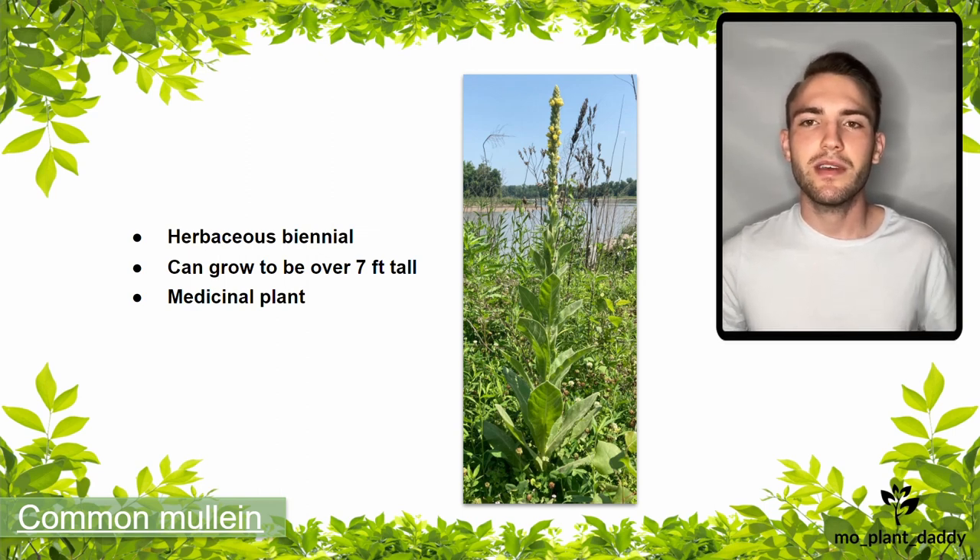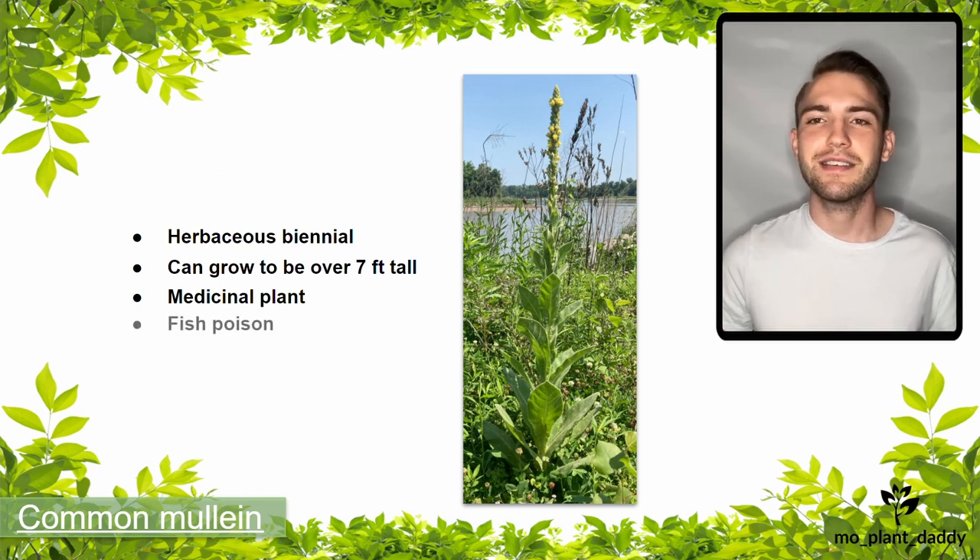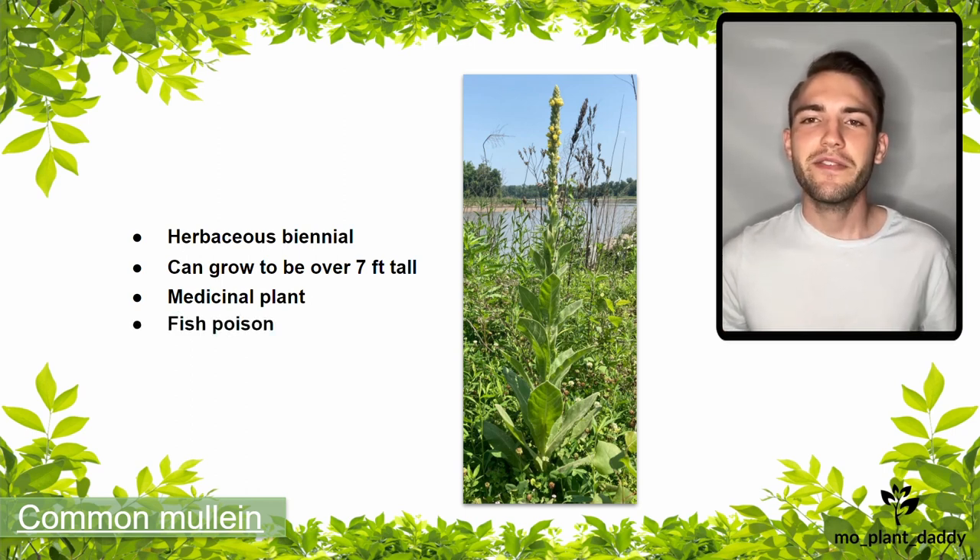Another use for common mullein that raised its popularity, especially with early European settlers, was fishing. If the seeds of common mullein are crushed up and then thrown into slow-moving water, it will essentially stun any fish in that water, making them float to the surface and easy to collect. However, I believe this form of fishing is illegal in many states now, so don't go around doing it.